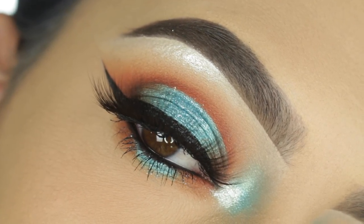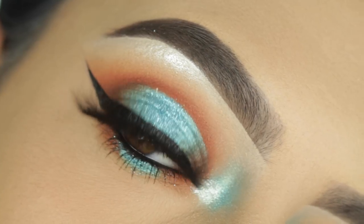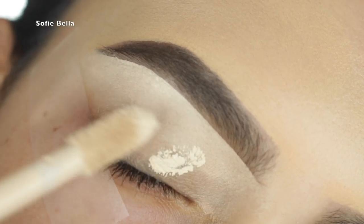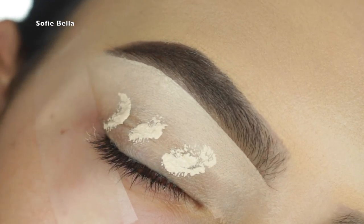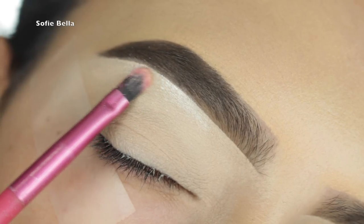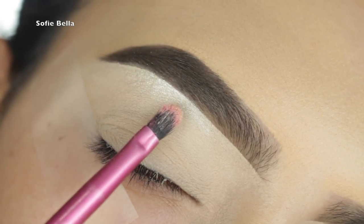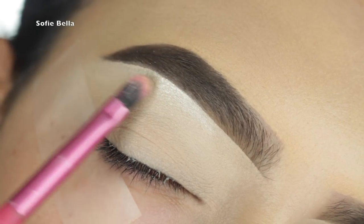The first thing I'm doing is priming my eyelids with the Tarte Shape Tape and then blending it out and setting it with translucent powder. Then I'm going into my Makeup Forever Starlit Powder number 13 on my brow bone.